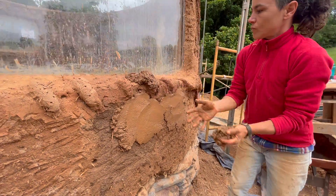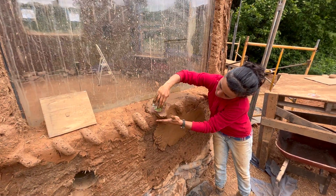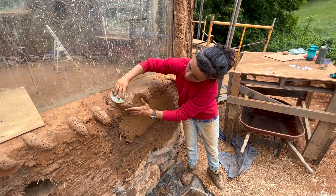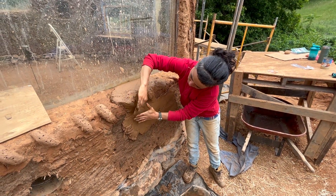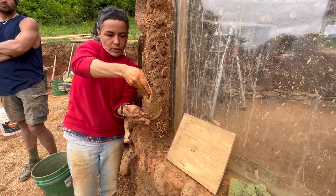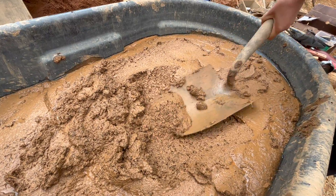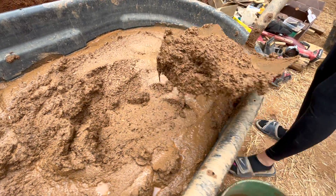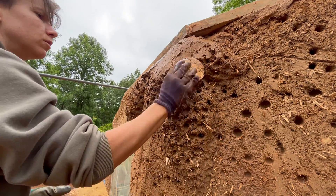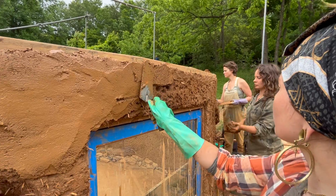For more intricate designs such as the vine on this window, you can use yogurt lids with the edges trimmed off to help you achieve a smooth finish, since they're flexible and can be bent to the shape that you need. Yogurt lids can be helpful for rounded corners as well. After the demonstration, we gathered our plaster in five-gallon buckets and began applying it to the exterior of the building, starting at the top of the wall and working our way down.